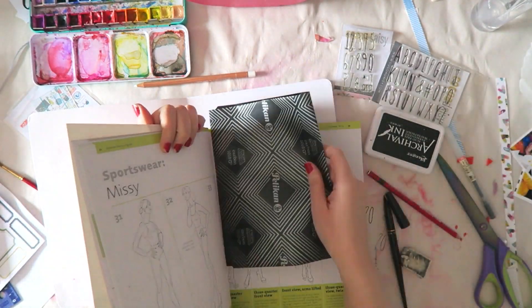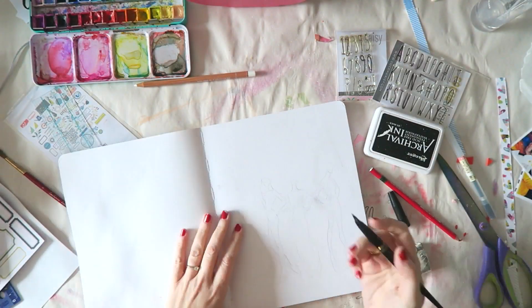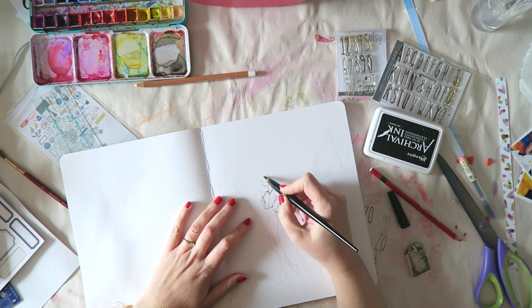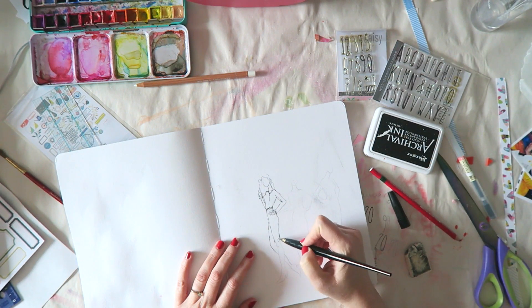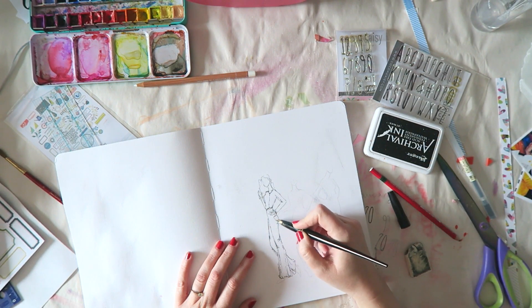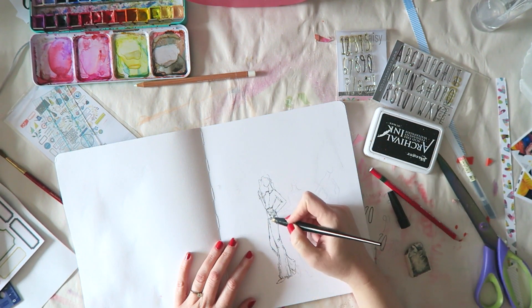Hey everyone, Irit here with a new process video for my art journal. This is the second layout I created in this art journal, and I'll post links to everything below, including the book I used to sketch these girls. I used carbon paper and chose some images from a book about fashion poses that also gives great tips for painting different types of fabrics.